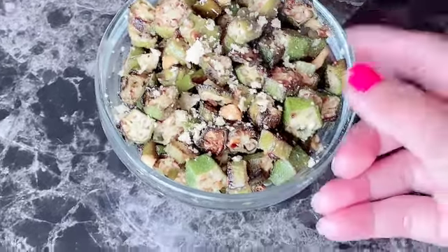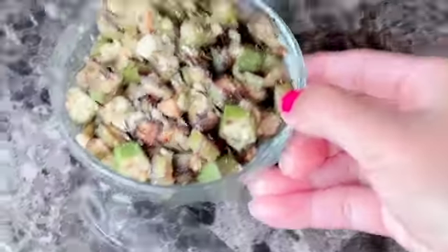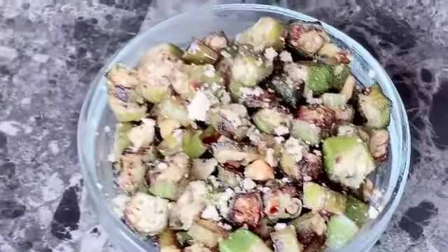Hello everyone, welcome back to my channel. It's a Navratri special. Our today's recipe is Bindi ki Sabzi.